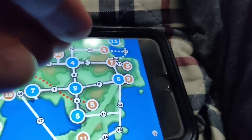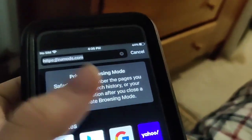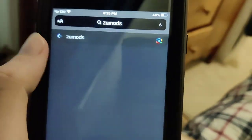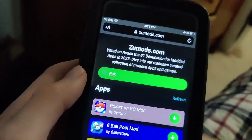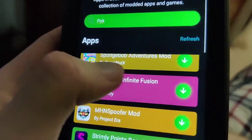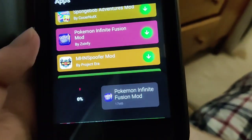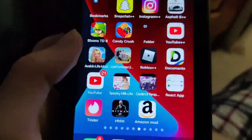I'm going to show you how to get Pokemon Infinite Fusion onto your phone. What we're going to do first is go to this website called ZooMods — it has a ton of modded apps and stuff like that. Once you're on this site, just go to the search bar and type in Pokemon Infinite Fusion. It says Pokemon Infinite Fusion mod, so just press on it and wait for it to download. If you have a decent internet connection it shouldn't take that long, but I've already installed it so I won't be downloading it in this video.